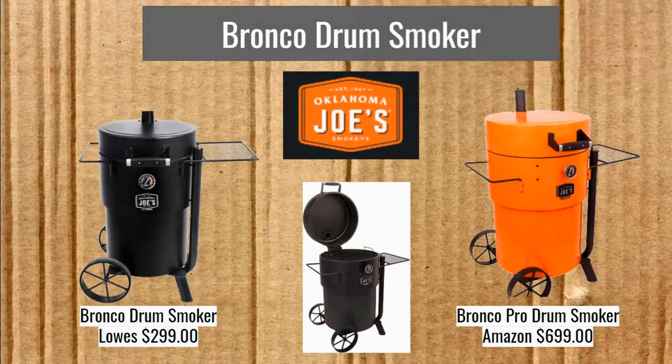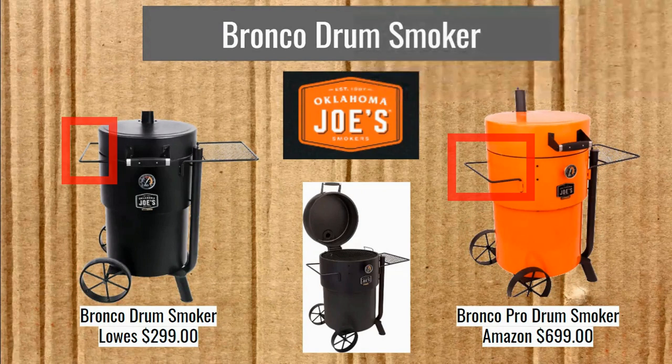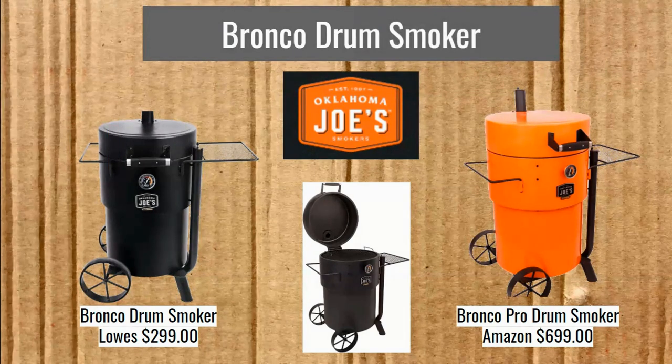Now we're on to the Bronco Drum Smoker. You can see that distinguishing feature there — the hinged lid. We also have that air intake pipe that's easy to reach, just like the Gateway. But it also comes with those wheels and the push bar, as well as that shelf.